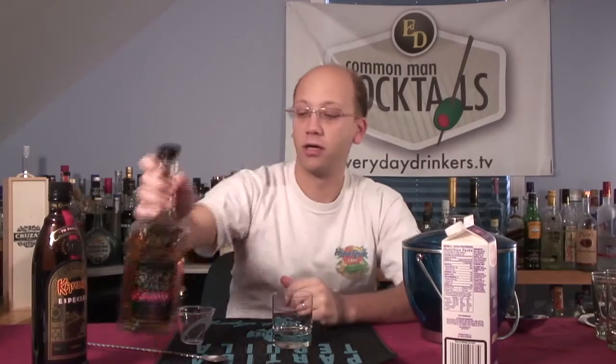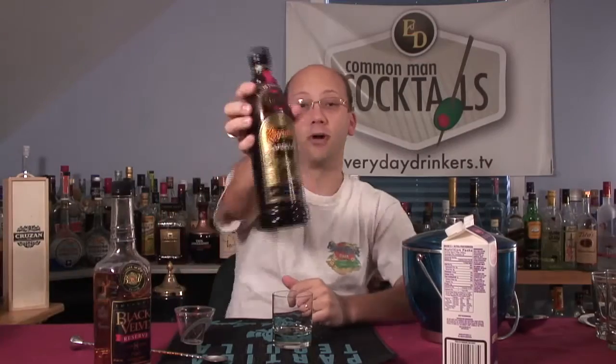The original Canadian whiskey used was Crown Royal, but I don't have any left so I'm substituting with another Canadian whiskey — Black Velvet Reserve, aged eight years. I'm also going to be using some coffee liqueur; in this recipe I'm going to use Kahlua Especial.